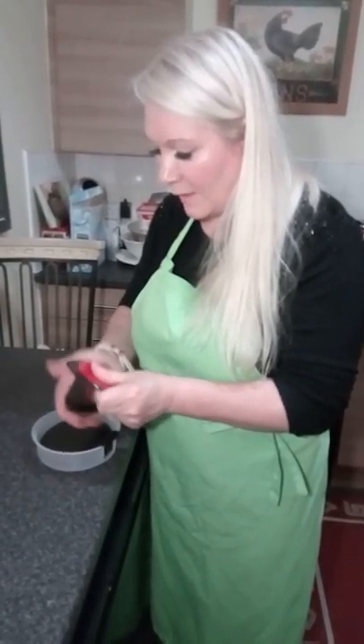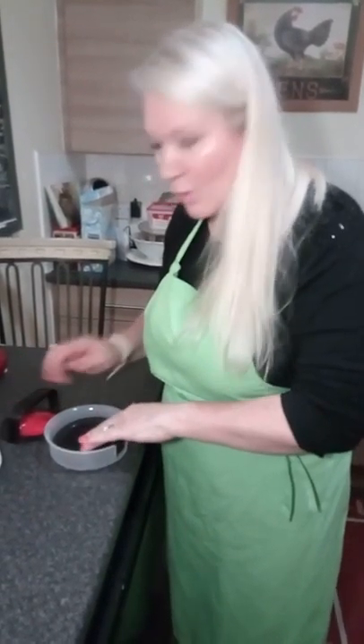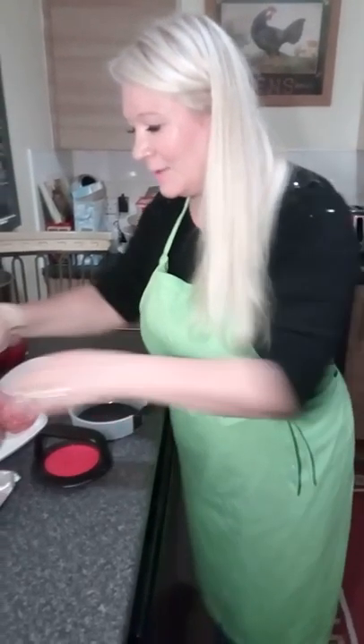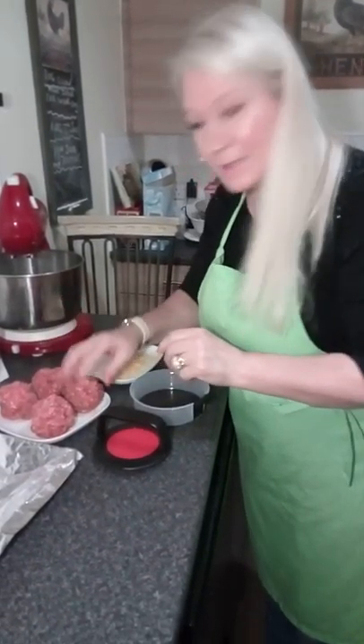You can also make a flat burger. It's dishwasher safe — top rack of course. Let's crack on with the burger. I've separated all my mince and it's beef mince I'm using today.